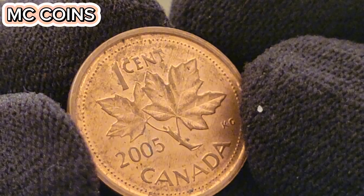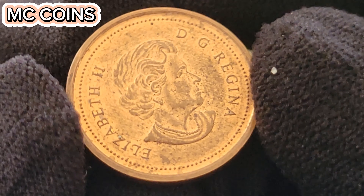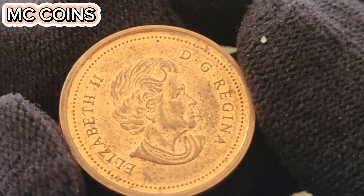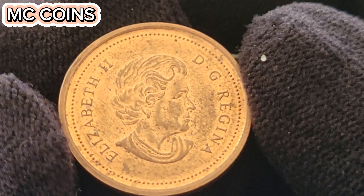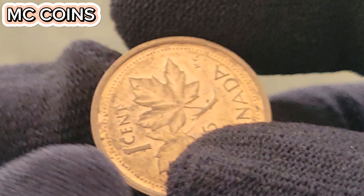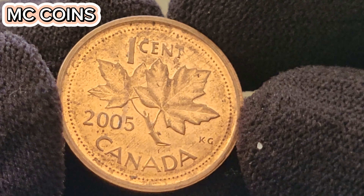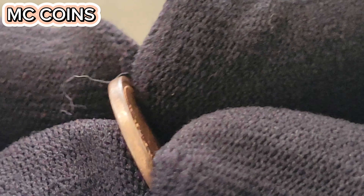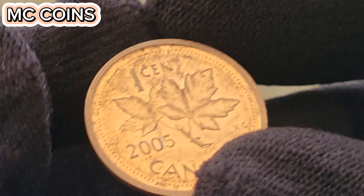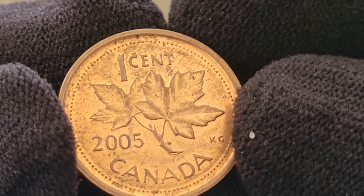Auction 2 — Stack's Bowers, October 2023. This auction featured a 2005 Canadian one-cent coin with a rare minting error, a double die obverse. The coin, graded MS-65, attracted a lot of attention due to the rarity of the error. The bidding started at $10,000 and eventually closed at $75,000, reflecting the high demand for error coins. The double die obverse on this 2005 penny is particularly rare, and its excellent condition further adds to its value. Such coins often become centerpiece items in collections, as collectors are always on the lookout for unique and rare variations that set their collections apart.